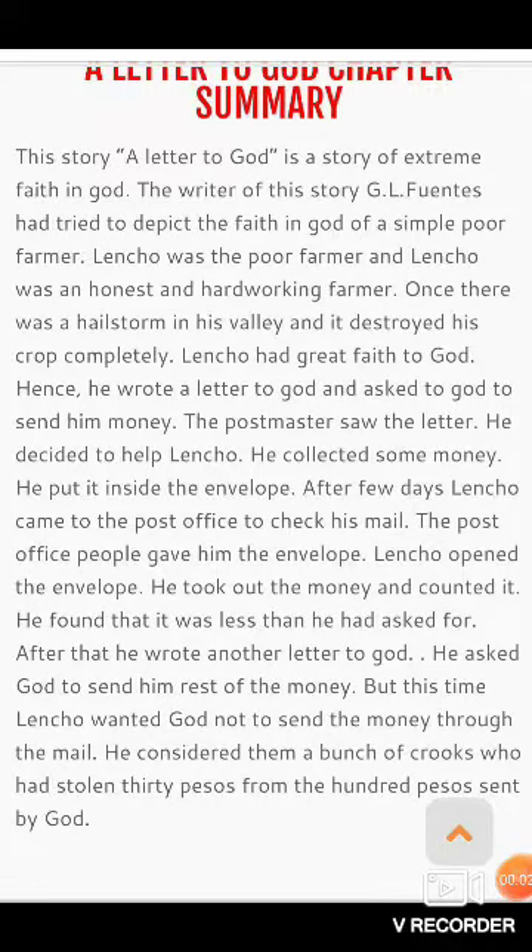Hello dear students, you are most welcome on my YouTube channel. Today I'm going to start the first lesson of the book First Flight for class 10th. The name of the lesson is A Letter to God. I'm going to explain its summary. Please watch it and understand.